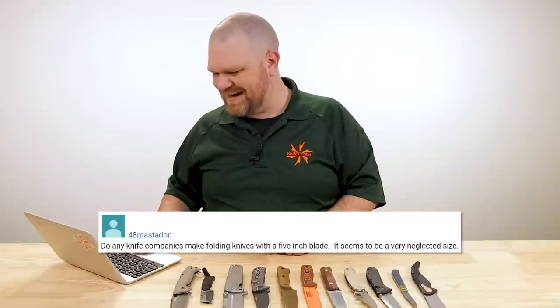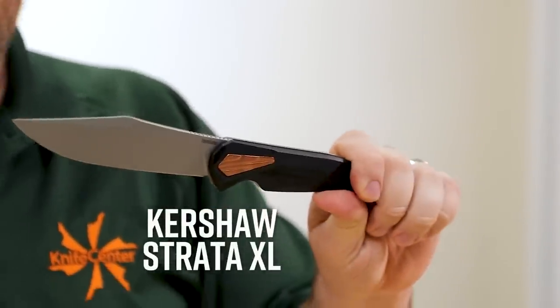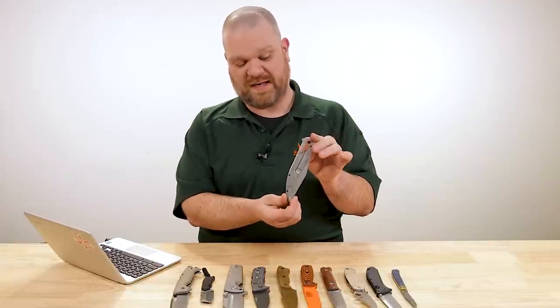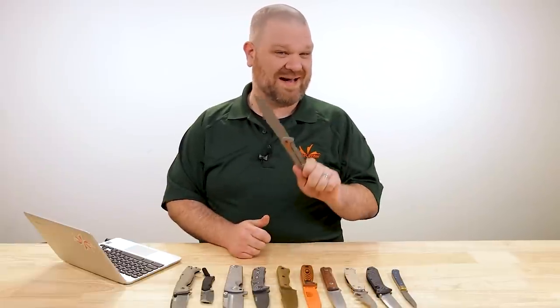Next lightning round question from 48 Mastodon: Do any knife companies make folding knives with a five-inch blade? Seems to be a very neglected size. Short answer: there are a few — Cold Steel is one. Here's another: the Strata XL from Kershaw, which has a five-and-a-half-inch blade. The reason you don't see as many is twofold. One, they're a bit harder to fit into a pocket — even this very slim-line take on a larger knife is quite the pocket commitment. And second, when you're getting into knives this large, there are probably a lot more reasons to be using a fixed blade. You're getting into a Venn diagram where a fixed blade is probably a better tool.